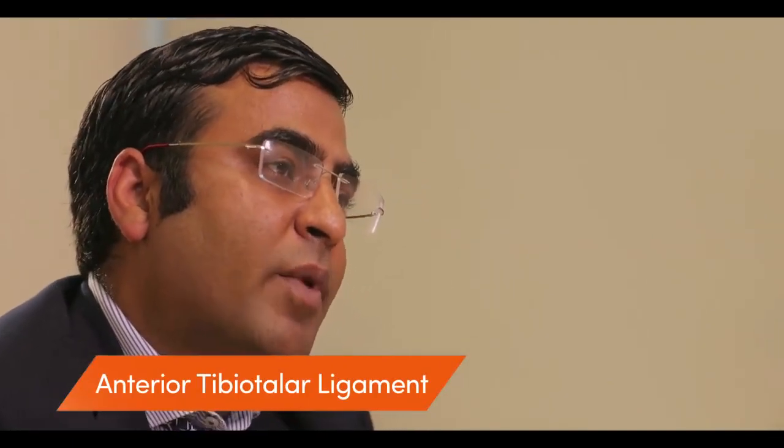Ligaments are structures that connect bone to bone between the joints. They are ankle stabilizers — there are some ligaments on the medial inner side, and on the outer side as well. The most common ligaments that are injured are the anterior talofibular ligaments.